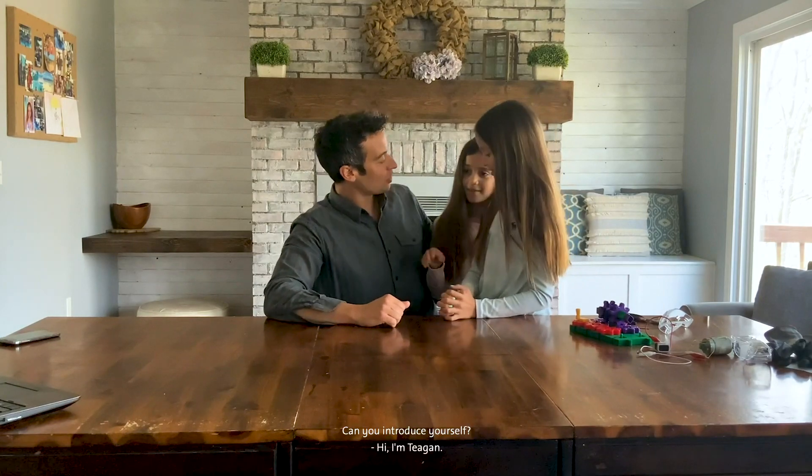Can you introduce yourself? Hi, I'm Parker. Can you introduce yourself? Hi, I'm Tegan.